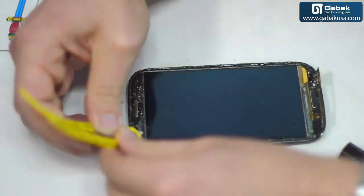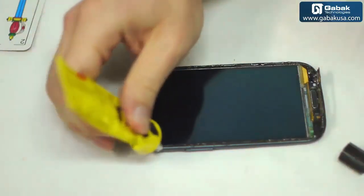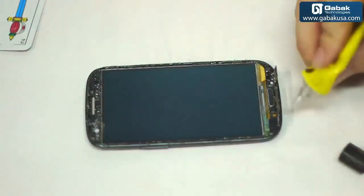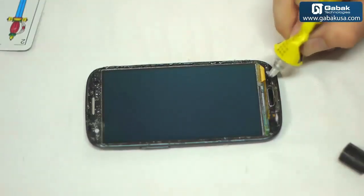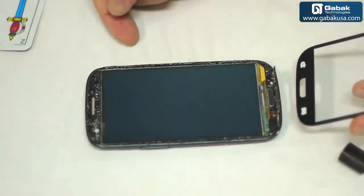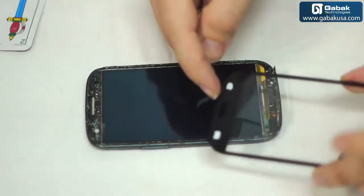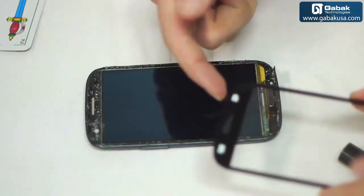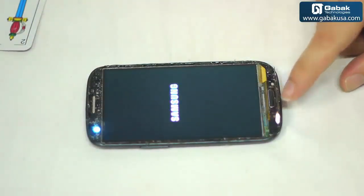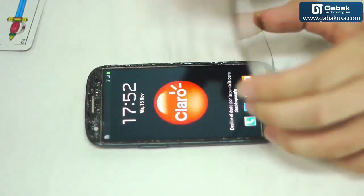Now the same thing on the other side. Now we have to put some glue at the bottom here. We have to be very careful to put it this way. We have to turn on the cell phone so we can check the lights — the lights will go just in the right place. You can see the light through. Now we can take advantage of the lights to place everything where it belongs. You can see the light here on the bottom — it's very important.